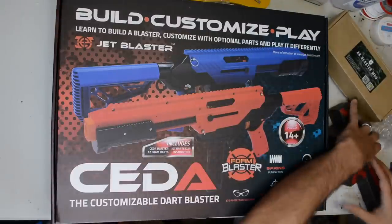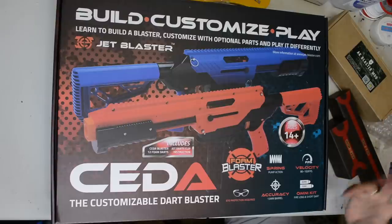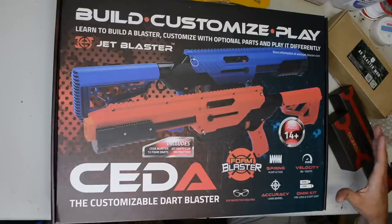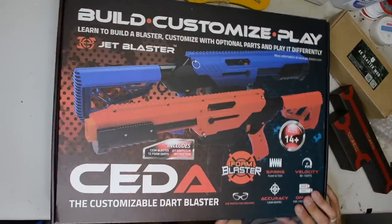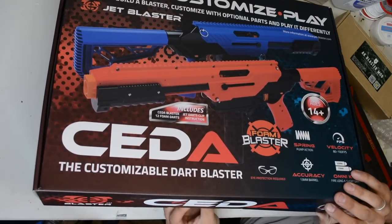If Jet wants to send me those products I'd be more than happy to review them and compare them to this — that's what I wanted to do, but I don't see a need to go out and purchase one at this time. This seemed to be the best option from the research I've done, so we'll see how this goes. We'll go ahead and crack this thing open — I've actually not even opened this yet, so it'll be a slight bit of an unboxing I guess.